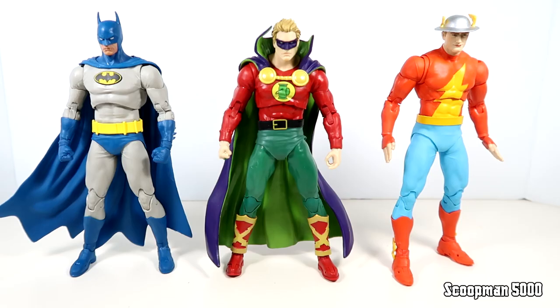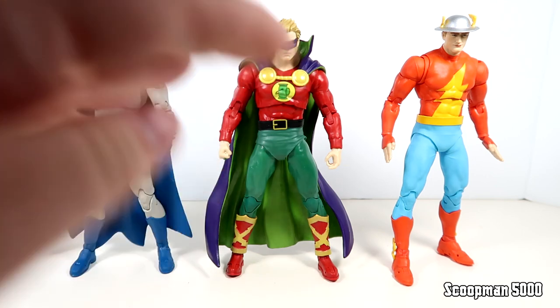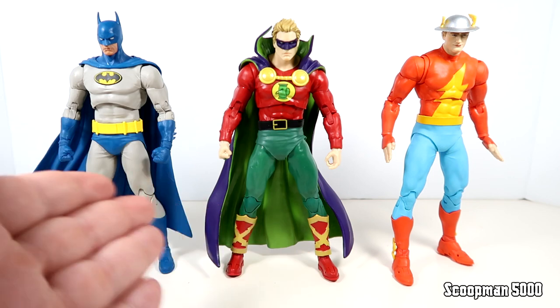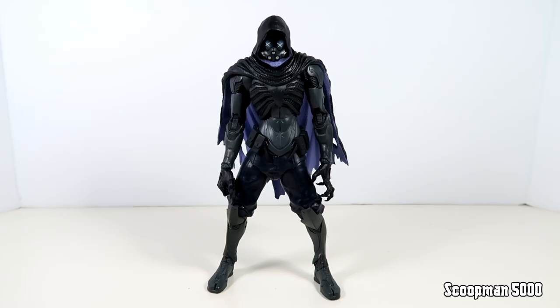Here he is with some more characters that might fit in. This Batman - he's technically Nightfall but he honestly looks earlier than that. And then Jay Garrick and Alan Scott - very similar characters, the original versions of those mantles, very different from any other versions after. I'm glad time hasn't forgotten them. We got two great figures of these originators of the DC Universe.